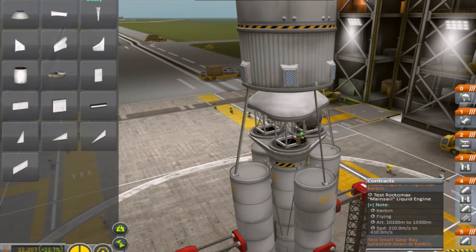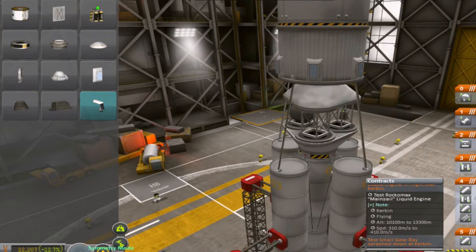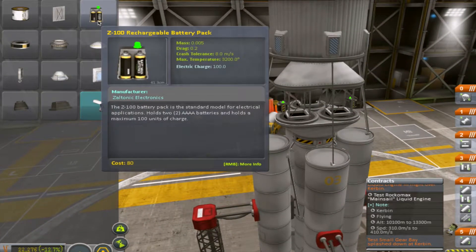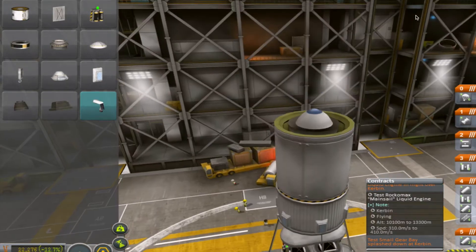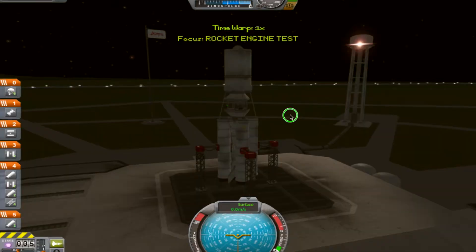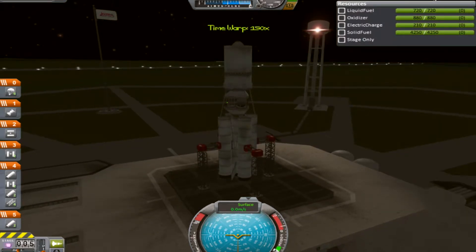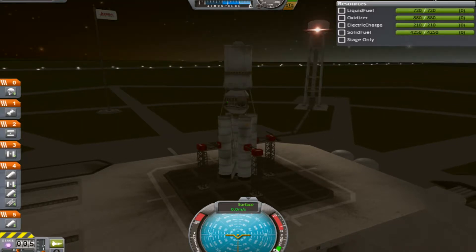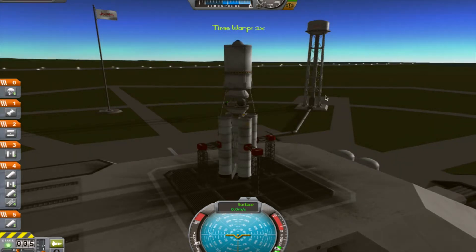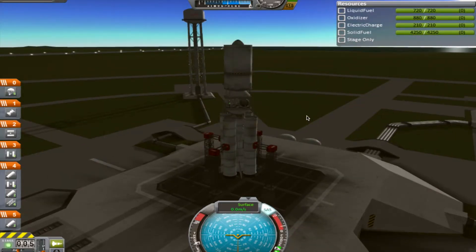We're gonna put one more, just in case. So if we have the right amount of electricity, we can start proceeding. We should wait until morning came. Turn on the SAS, and I think we are ready. Everything prepared — launch.